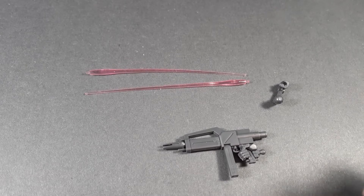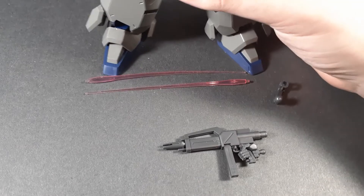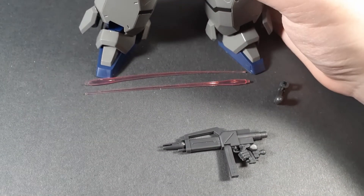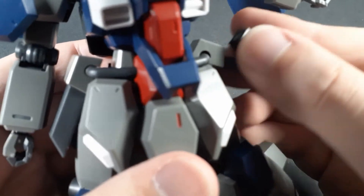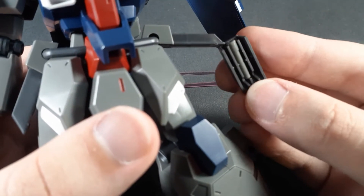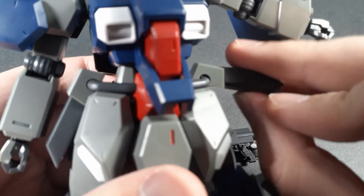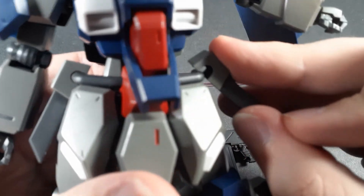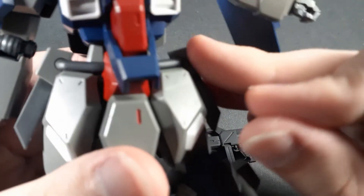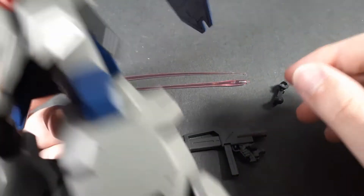You're probably asking — those are the effect parts, where are the handles? Well, the Gustav Karl actually has storage in the hip skirts. If you open it up and take it off — because there's no way you're going to be able to get them out otherwise — you can see they're actually stored inside. So let's take one of those out for now. That does happen quite a bit, but it's not a big deal.